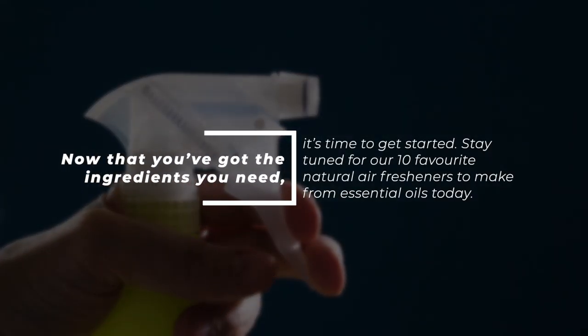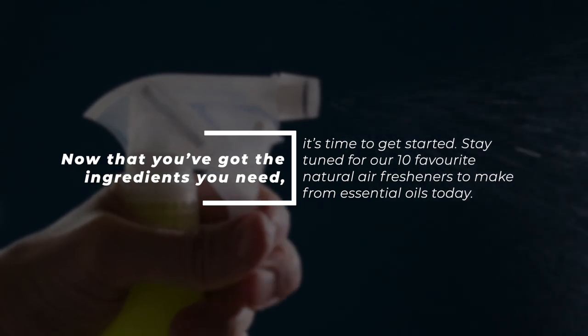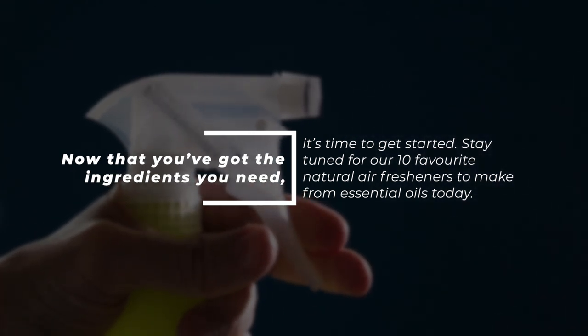Now that we've got the ingredients you need, it's time to get started. Stay tuned for our 10 favorite natural air fresheners to make from essential oils today.